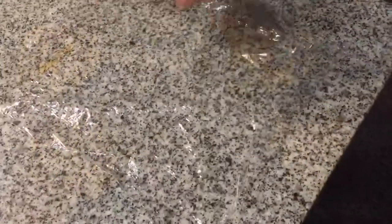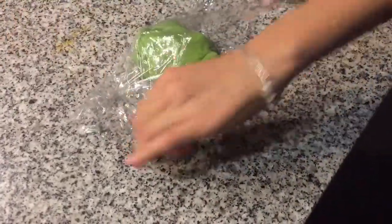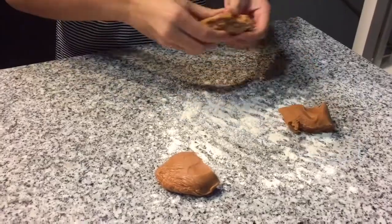Now you're going to wrap the individual doughs in plastic wrap and stick them in the fridge for an hour. Then you're going to mix all of your colors together.